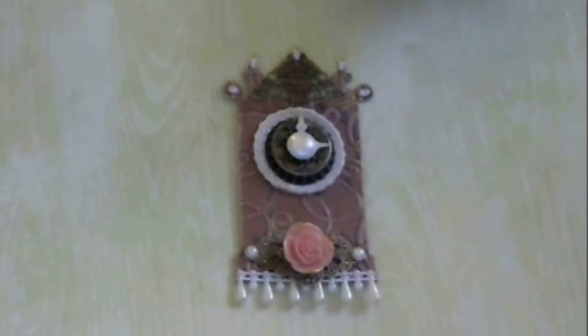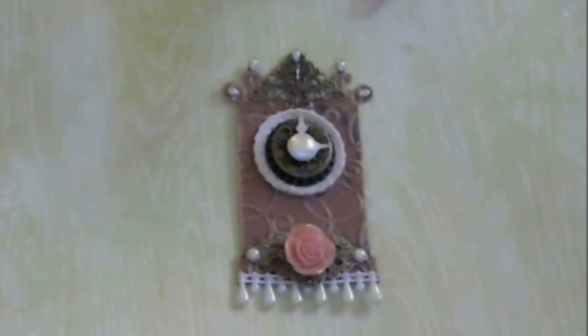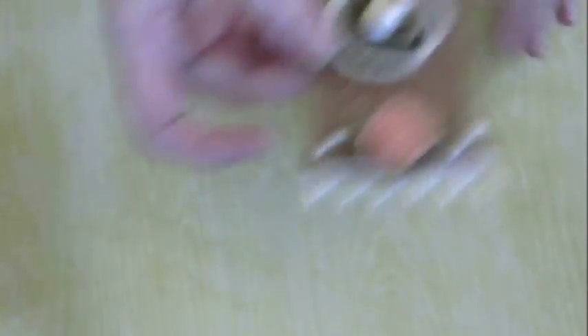So she wanted us to make her one embellishment — just one, no more than one. You know me, I can't just do one. But this is the embellishment that I made.